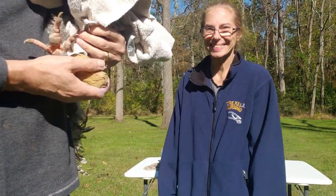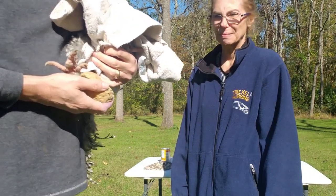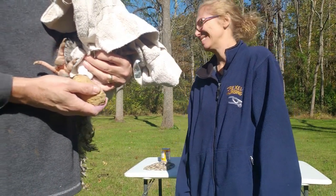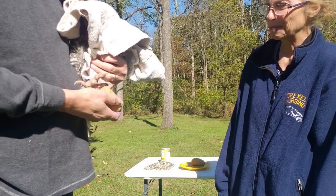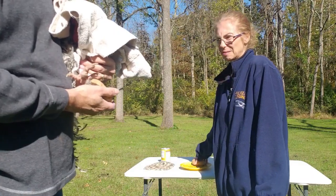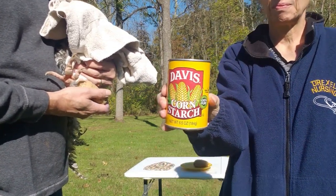This basically doesn't hurt the rooster at all, but it makes the spur tender. He's got some big old spurs. We'll sit it on there for a little bit. He's nice and calm. We'll do both of these and then we are going to put some starch on.